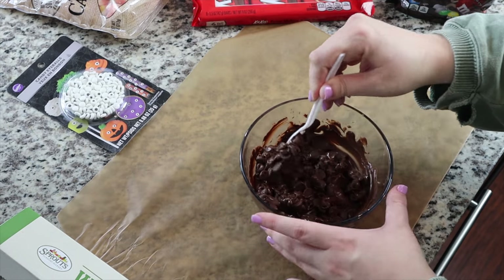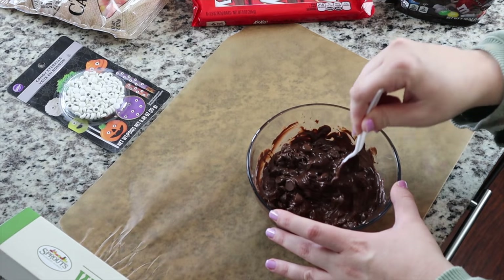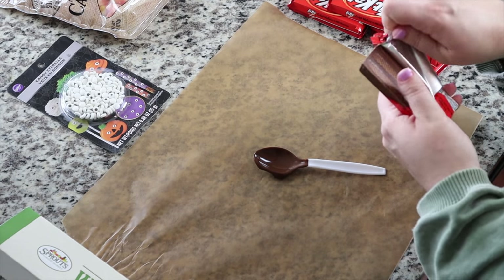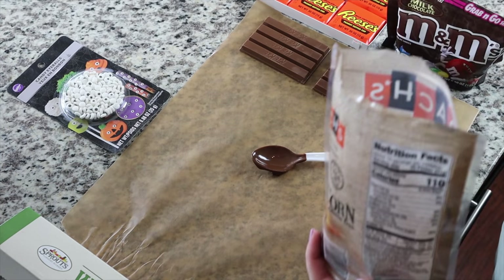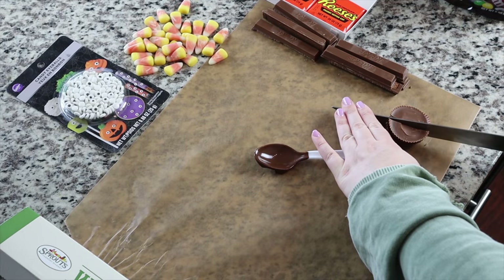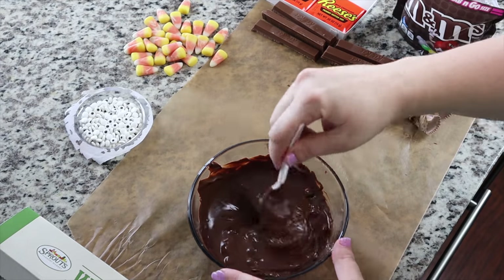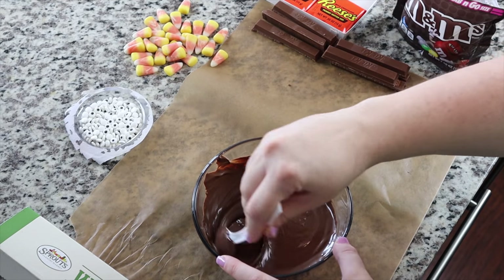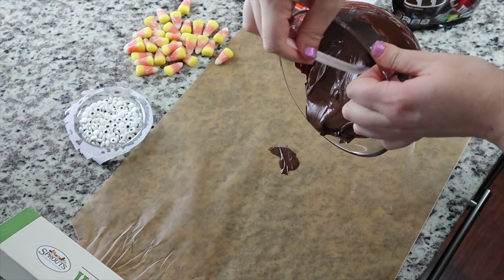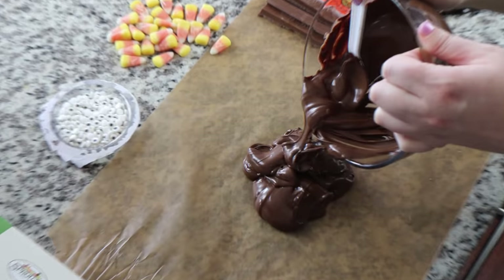I'm just stirring the chocolate every 30 seconds — I think I did it a minute 30 total. While microwaving the chocolate for the last 30 seconds, I'm opening up the candy. I way overshot what I needed, so keep that in mind — if you're making just one pan, you don't need a whole ton. I've got my Kit Kat bars, Reese's, and candy corn. I'm cutting the Reese's into quarters. Here is the chocolate in all its melty glory, pouring it out onto the wax paper.